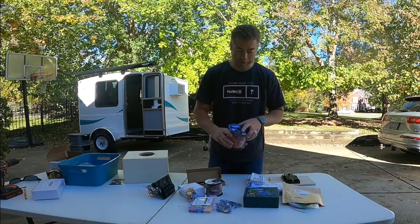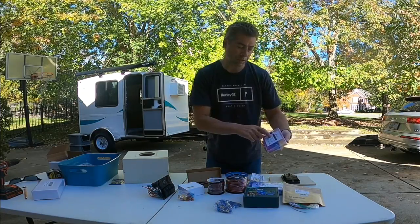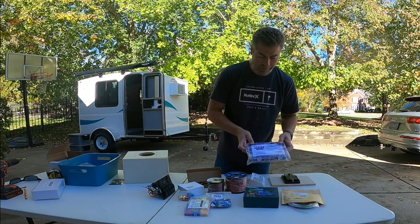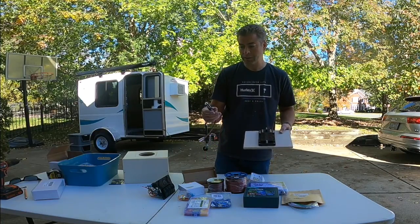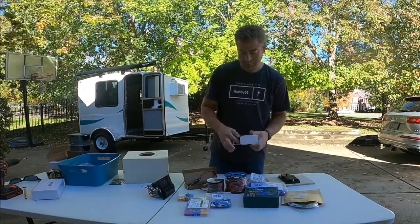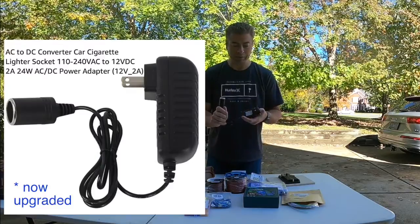I've got some supplies in here including 14 gauge wire, 18 gauge wire, wire butt splice connectors, ring crimp connectors, and some heat shrink. I'm going to run everything through this fuse box and then connect it to the DC power, or I'll be able to connect it right into the 110.